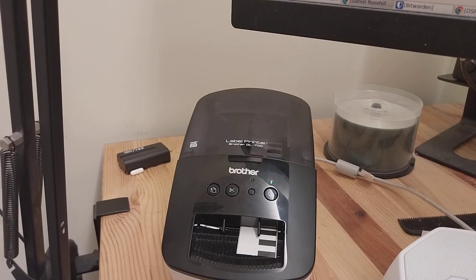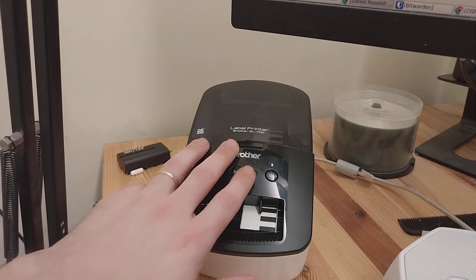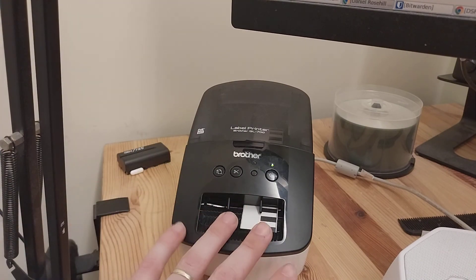Hey friends and subscribers, welcome back to my YouTube channel. Daniel Rosal here. Let me do a quick video today on the Brother QL700 label printer and how to change the tape.